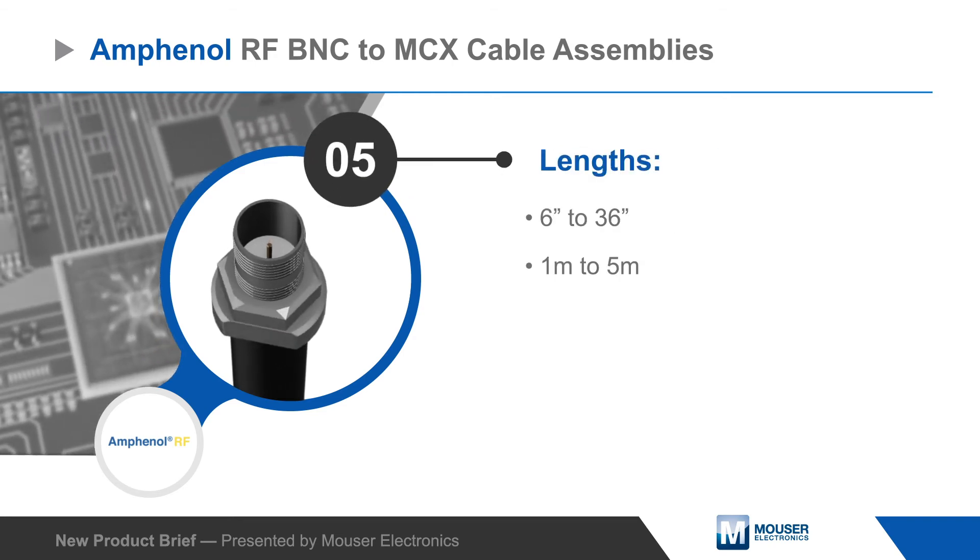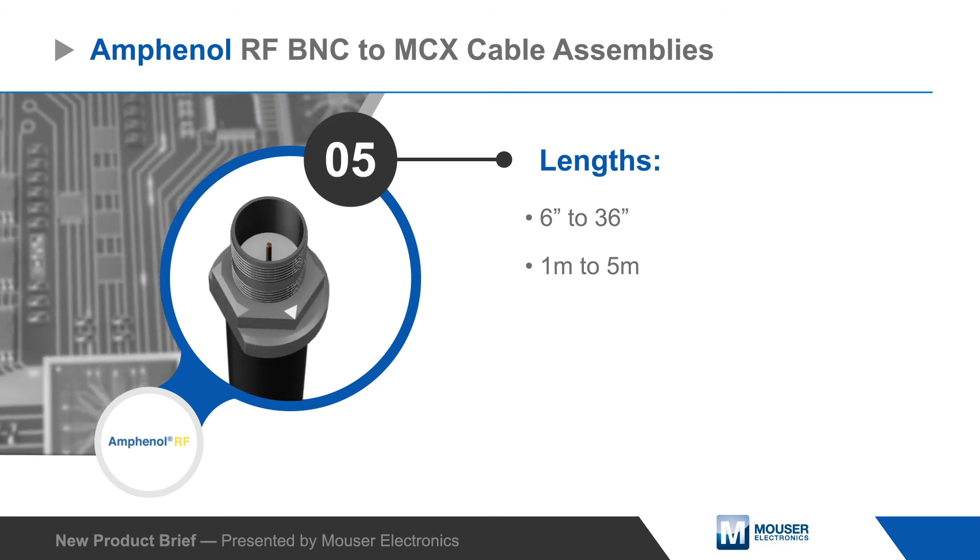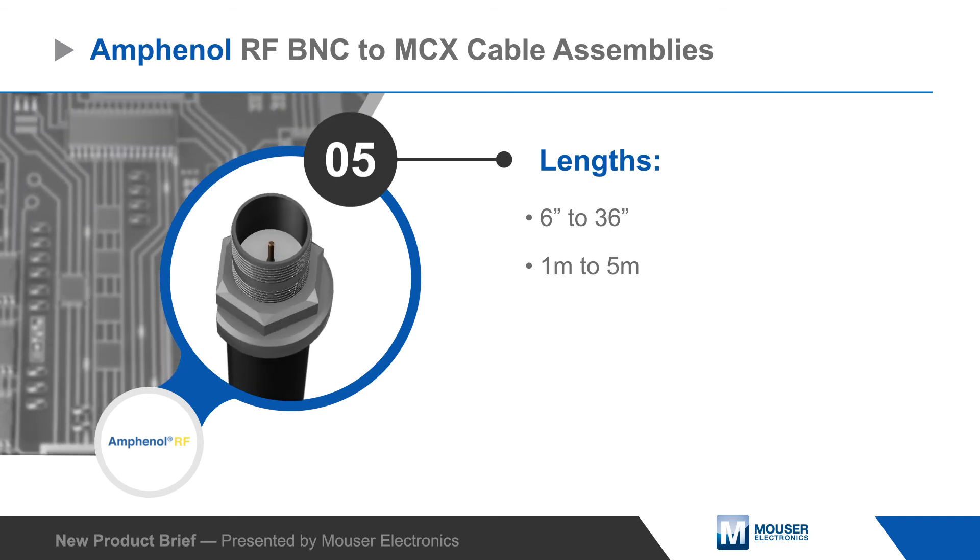Amphenol RF offers the BNC to MCX cable assemblies in lengths ranging from 6 inches to 36 inches and 1 meter to 5 meters.